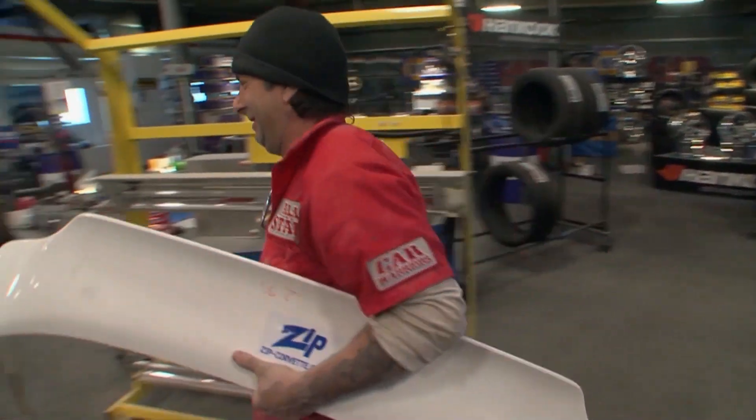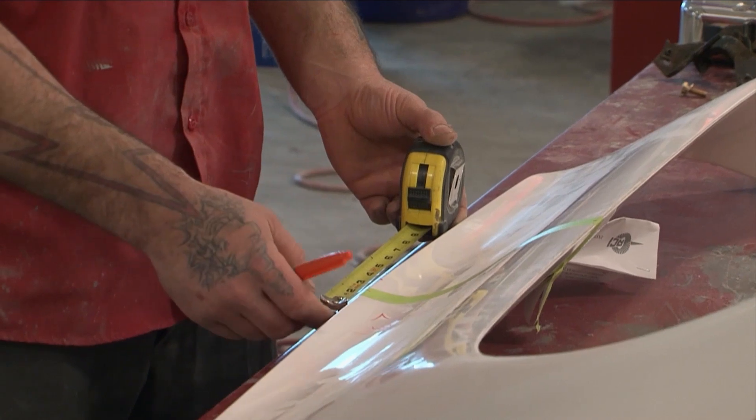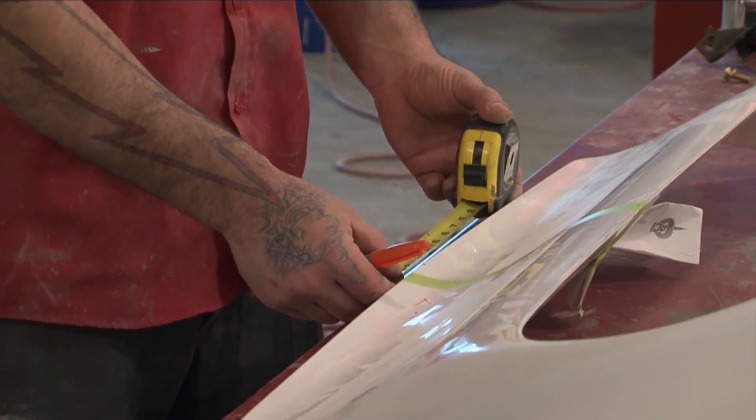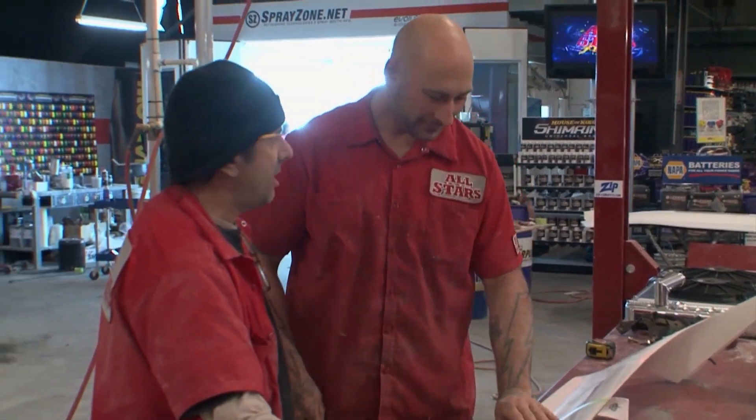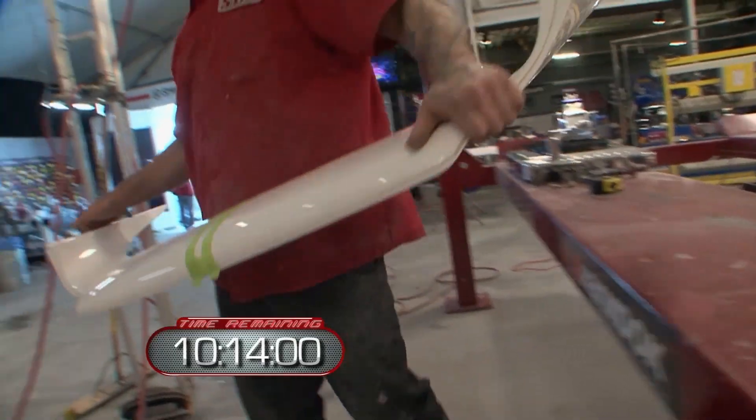It was brought to my attention that the challenging team was hoarding a spoiler. It turns out this spoiler fits our car perfectly. I don't know what year this is for, but if we cut two and three quarters out of the center, it's gonna fit. A rear end that can keep up with the front end, so it doesn't look like a tale of two cities. We never argue — it's always love.